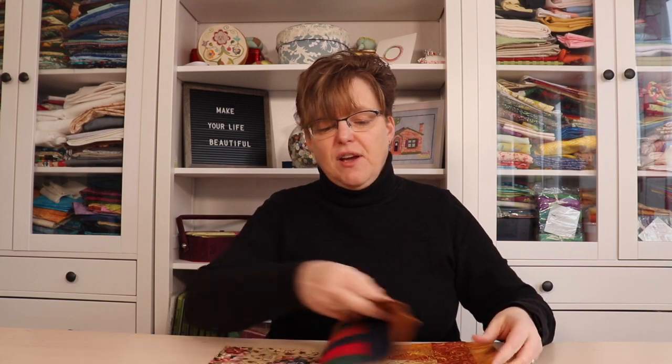When I stitch reversible pojagi patchwork pieces, such as window hangings and other items, I often like to use batik fabrics because that fabric is reversible. But what if I have a fabric that is not reversible? How do I keep all the right sides on the same side?